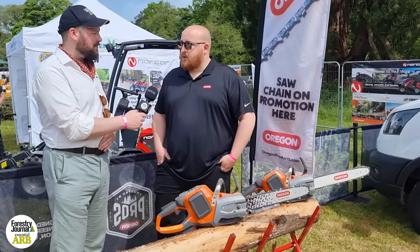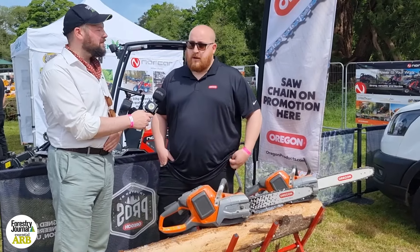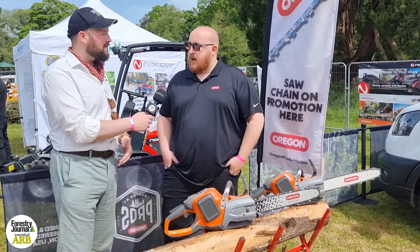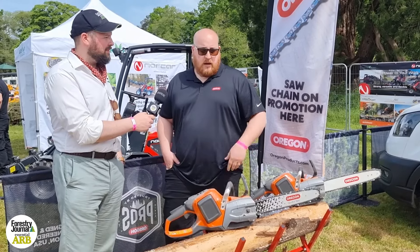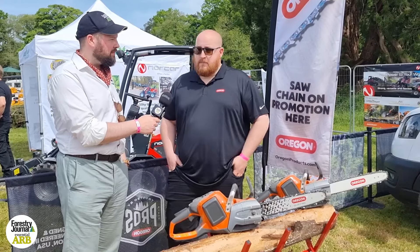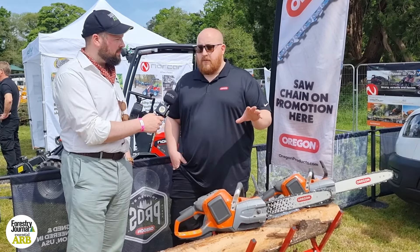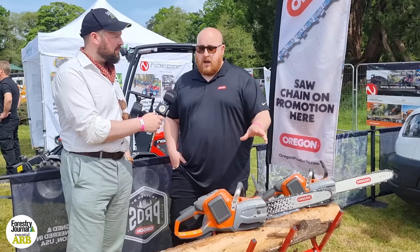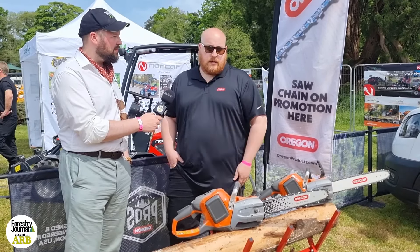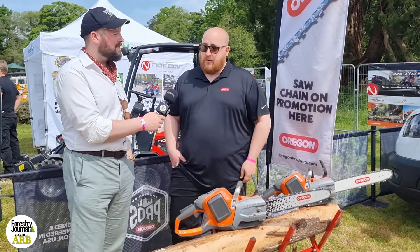We really wanted to highlight some of the cool things we've got going on. Often we're here supporting our dealers, so you'll see us here in some form or another, but we felt this year we really wanted to highlight one of our new products, specifically SpeedCut Nano. The best way to convince people how good it is, is to show them. So here we are.